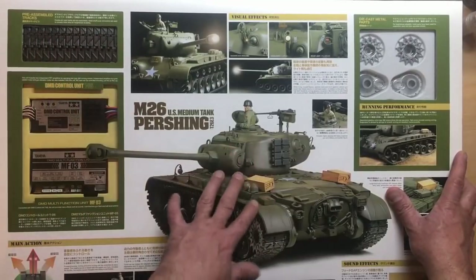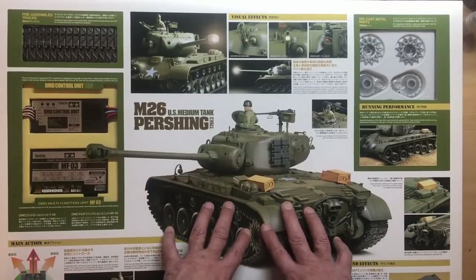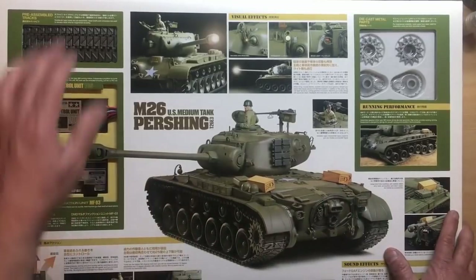The tracks were all made up, which is a shame because I like doing the tracks. The gearboxes in here are all made up too, which is a shame because I like doing gearboxes. Without further ado, let's have a look at the instructions and then we'll crack this box open and see what's inside.